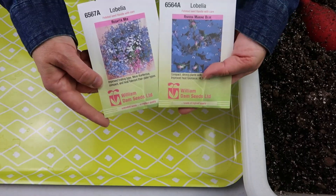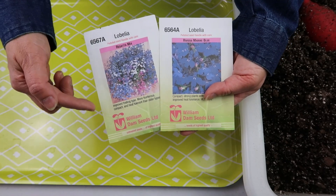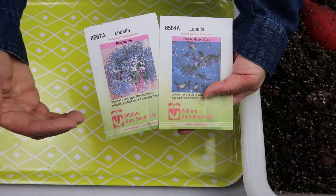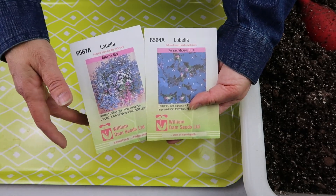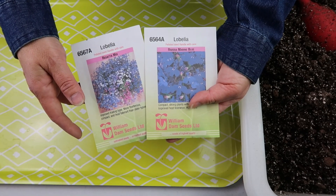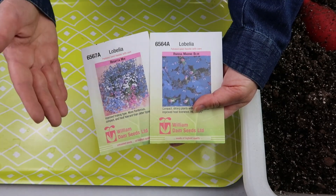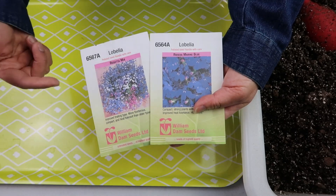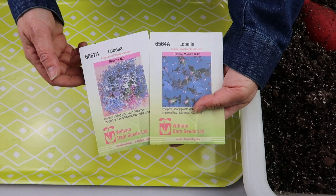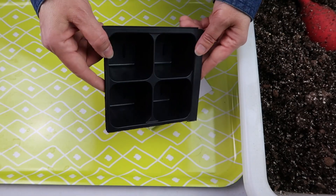I'm going to start with the lobelia. These are the two varieties I'm trying. This one is called Regatta Mix — it's a trailer, so it gets pretty long stems and trails over the edge of a pot. This one is more of an upright variety, only about six inches tall, called Riviera Marine Blue. Both varieties go from full sun all the way to full shade, which is perfect because I'm planning to put them in pots in my front entrance, which is primarily shade.